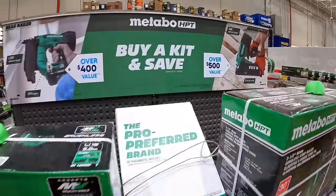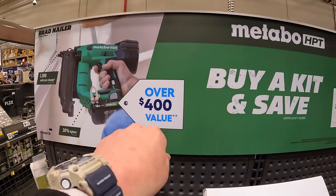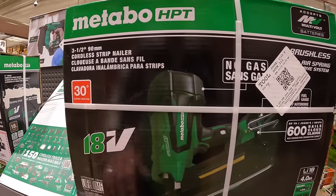Metabo is having something going on — if you buy a kit and save. So if you are over $400 value or over $500 value — $299 for this 18-volt 30-degree clipped head nailer.